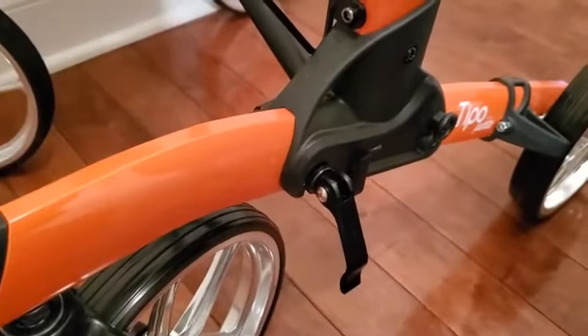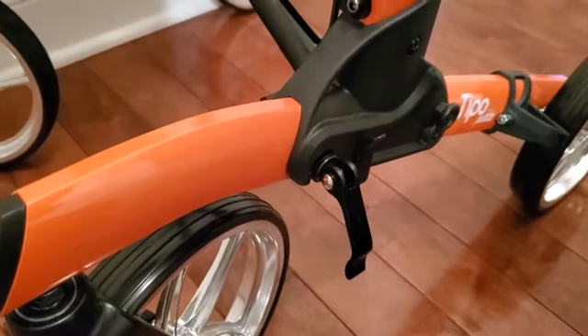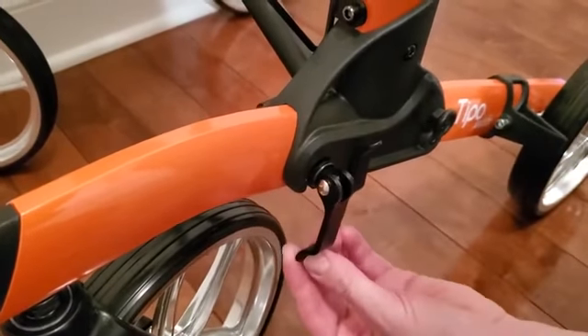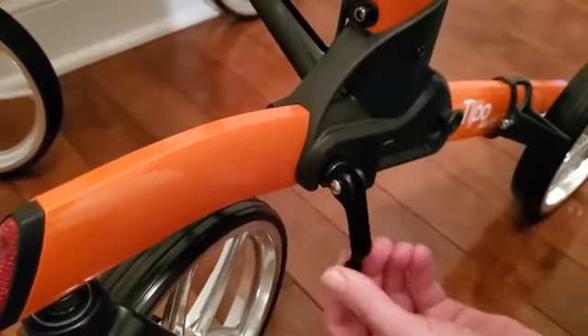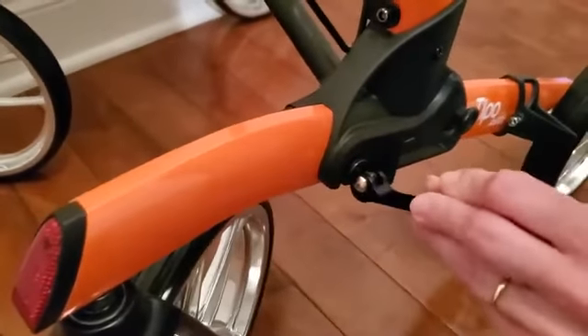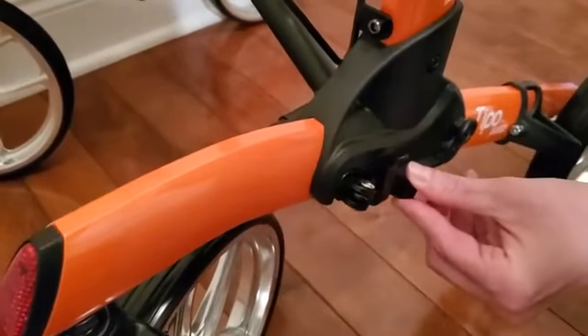If you're having issues locking the handlebars of your walker, chances are your lever is in the wrong position. If you try to lock the handlebars like this, it simply doesn't lock. You need to make sure that your lever is positioned correctly — this is the correct position, and you'll notice it slides right in. If it's positioned incorrectly, it will not easily slide in.